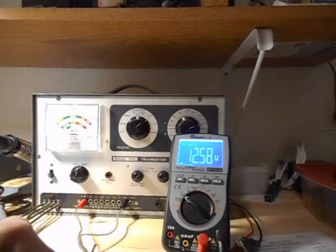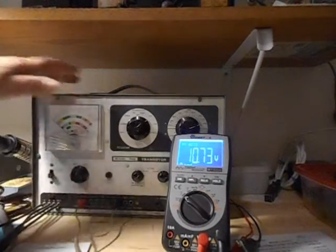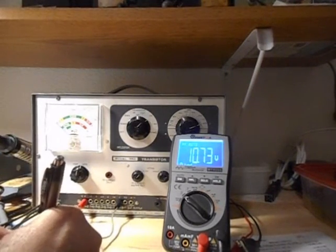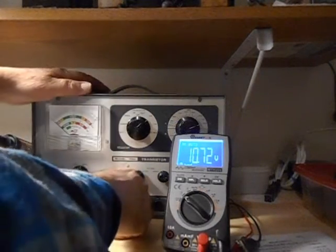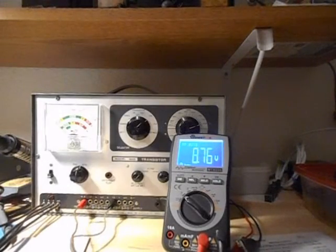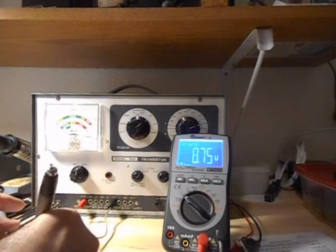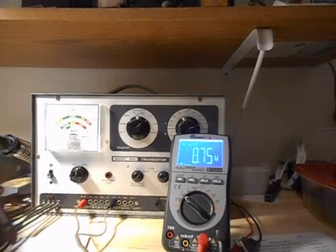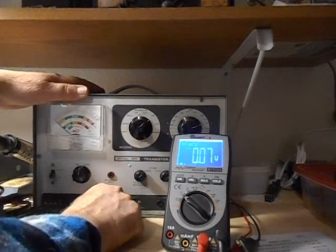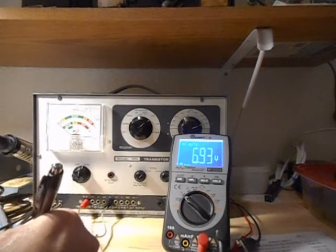Now we'll move on to 9 on the meter. 9 volts is reading 10.73. And then we go on to 7.5 — 7.5 reads 8.76. And we go to 6 volts — 6 volts reads 6.93 volts.